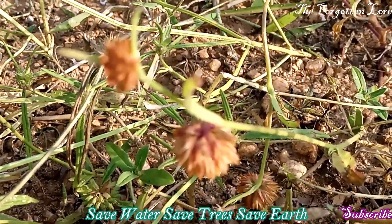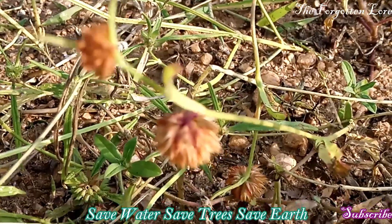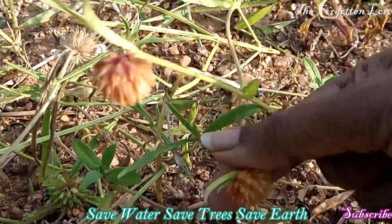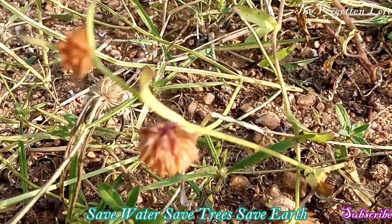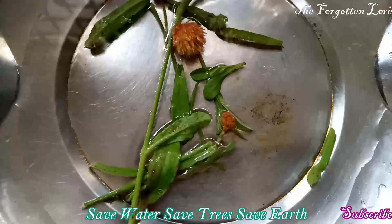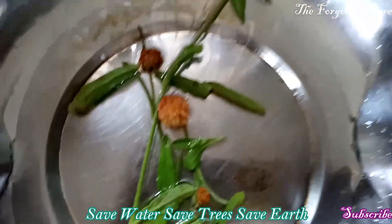Friends, nowadays this green leafy vegetable is sold in the market and it is cultivated also. To cultivate it, they extract the seeds from these matured flowers — you can see this flower is matured. From the matured flowers they extract the seeds, sow them, and cultivate the plant. So if we want to propagate this plant, we can do it like this. To prepare this soup we need only very few leaves and very few twigs, and I have collected this one.